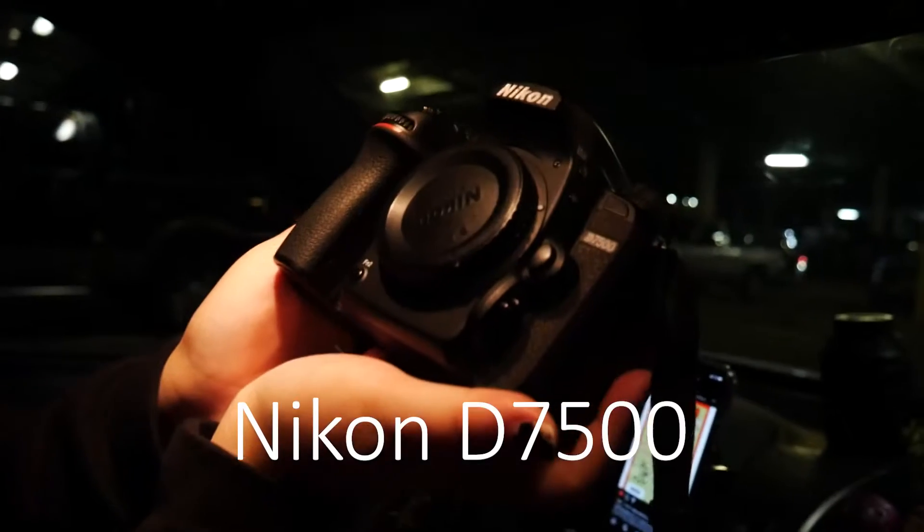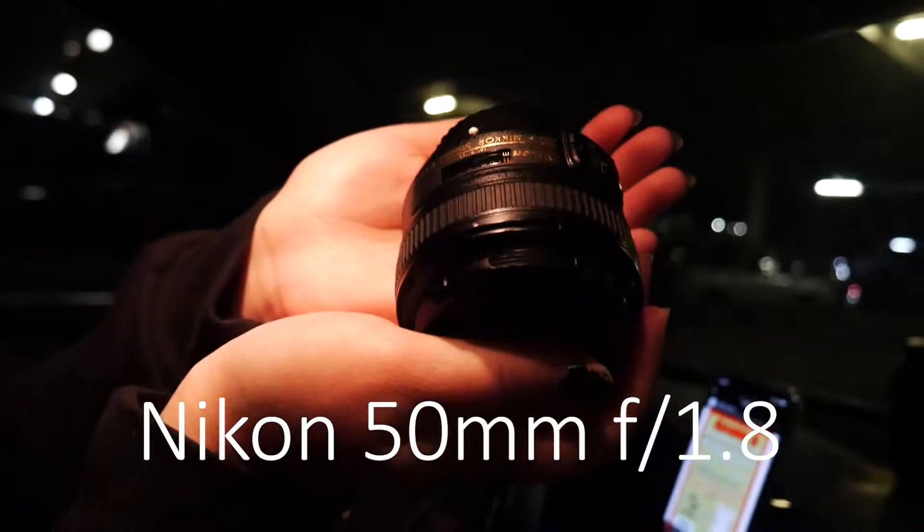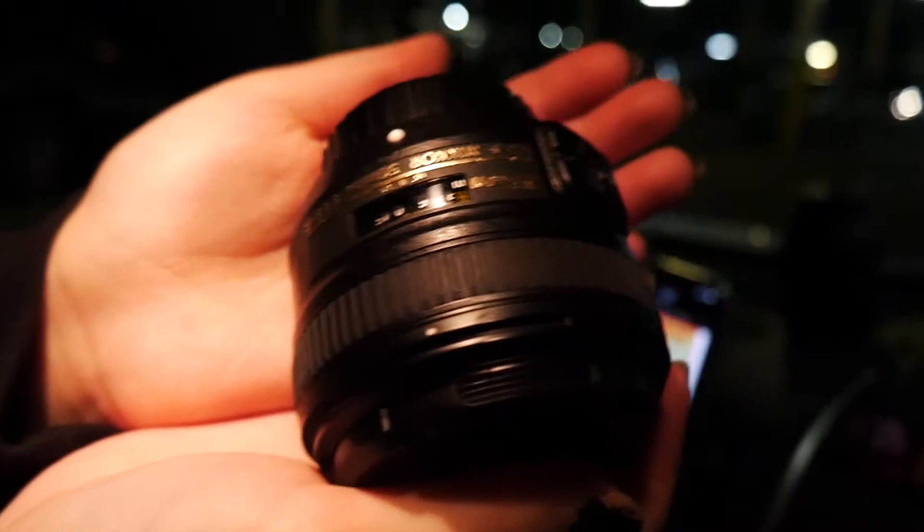First off, we have my Nikon D7500 for our body. This is the same body I use all the time — pretty hefty, pretty good. Moving on, I have my 50 millimeter. I don't think I'm gonna be using this tonight, I just kind of carry it around in case. It doesn't zoom, so not much use. Usually it has a really low aperture so it's really good for when it's super dark.